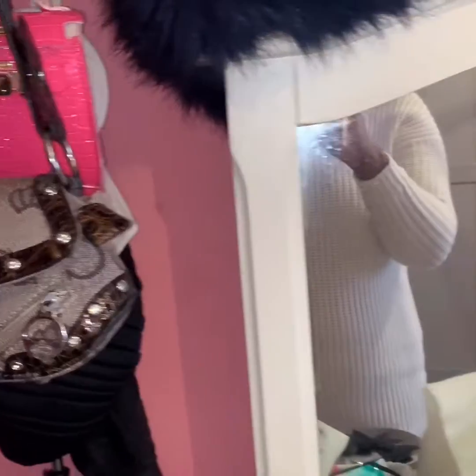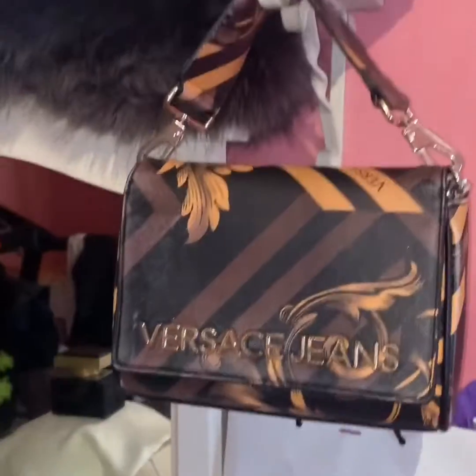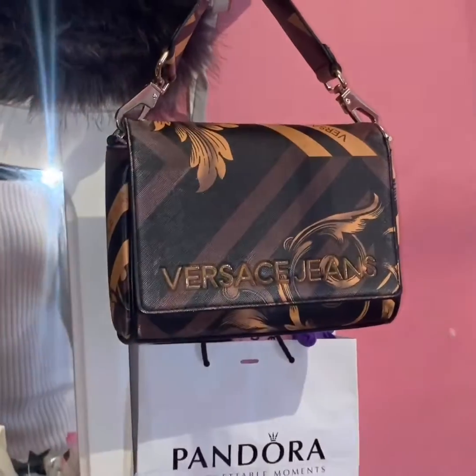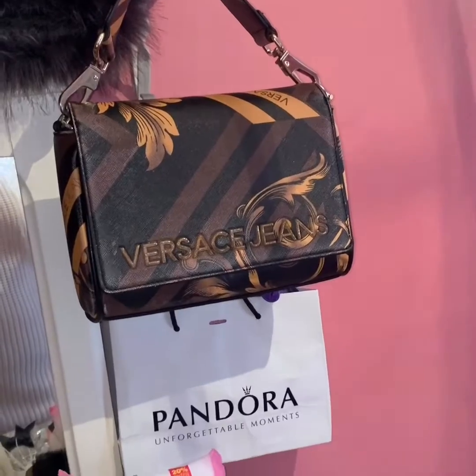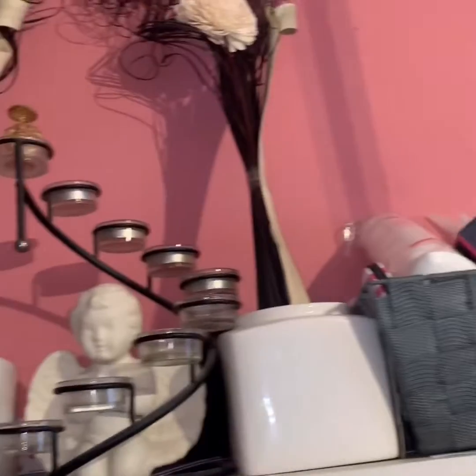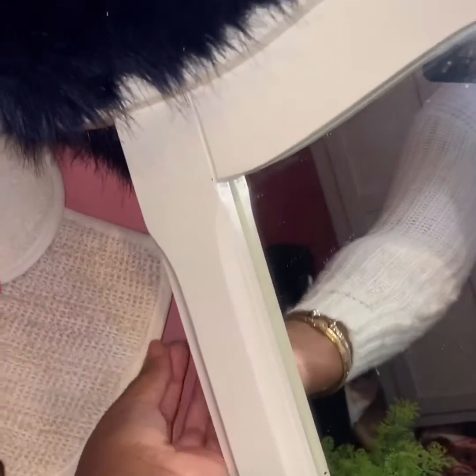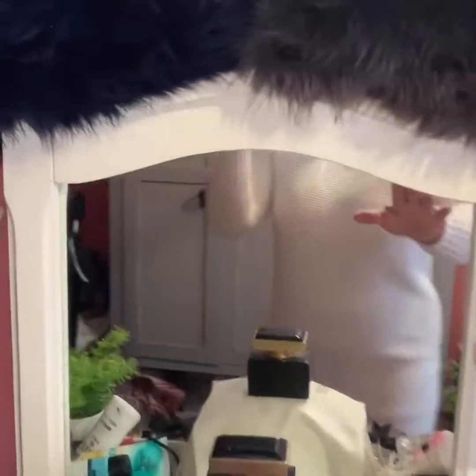I've got a couple of bags on the side of my vanity table. These are my small bags because these are the ones I can actually hang there, whereas my bigger ones are in another storage place. You can also see that I've got my little facial scrubbers hung up on the side as well.